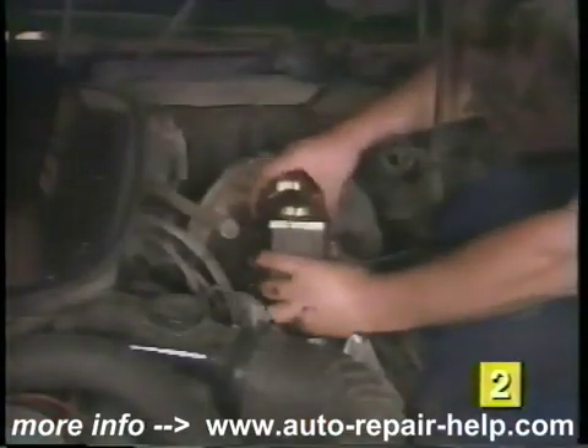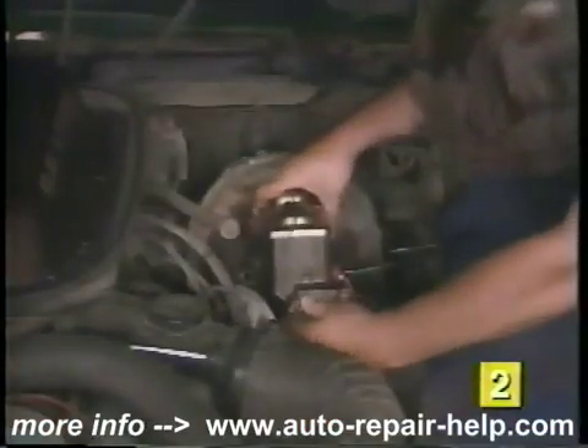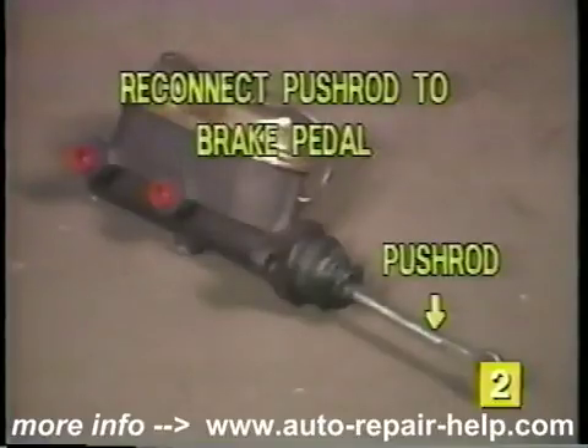Install the replacement master cylinder on the vehicle, making sure the push rod is correctly positioned. On master cylinders with permanently mounted push rods, reconnect the push rod to the brake lever on the inside of the car. Reinstall the master cylinder mounting nuts or bolts and tighten them securely.